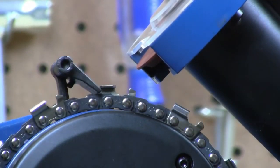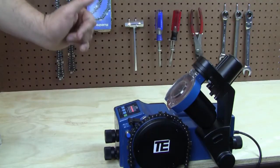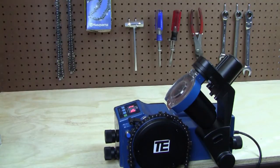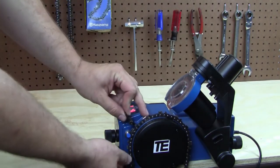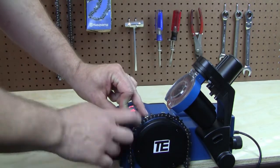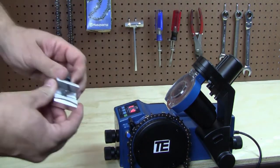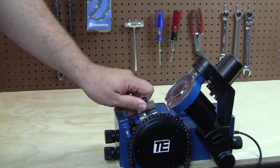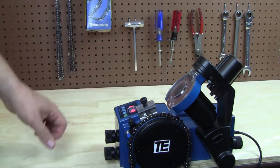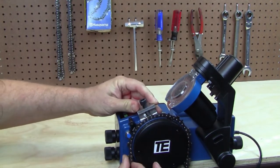Let the machine cut one or two cutters and then press reset to stop it. Pull the advance arm head out of the way and roll back to one of the cutters that was just ground. Then, using your depth tool, we want to check and see if we've ground enough off of those rakers yet.